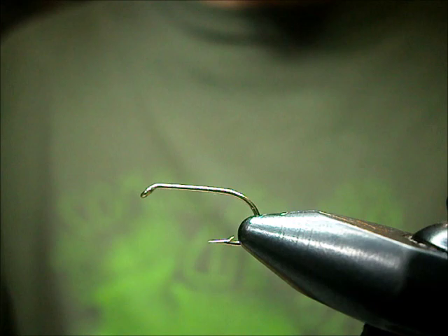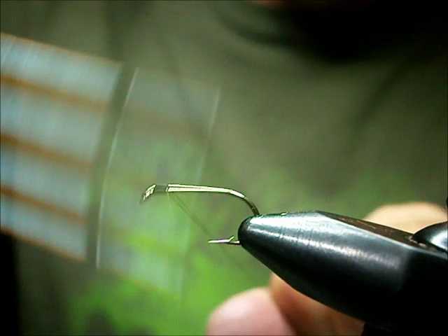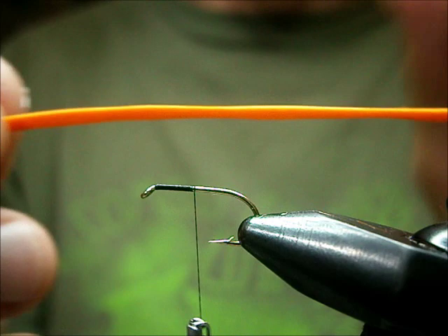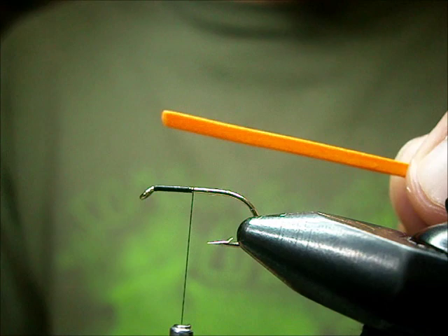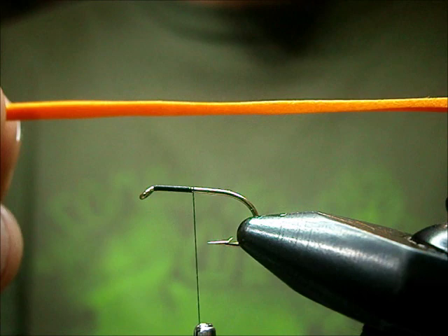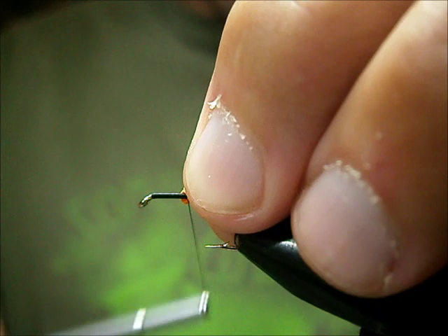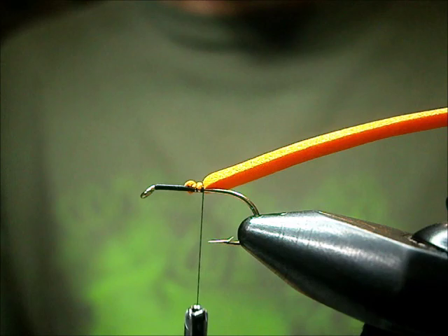They have a black head on them, so I'm going to be using black thread — black Uni. Start that up with the eye and take tight wraps back to about midway on the shank. Now a piece of foam — this is just regular old craft foam that you buy from craft stores. You can pick it up from fly shops, but it's pretty much just craft foam cut in smaller pieces. It's marked up drastically. I basically just cut a thin slice, only maybe 2 mil thick. I just catch that on here about midway, take a couple wraps on it and stop.